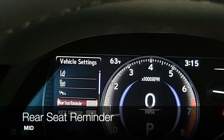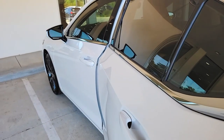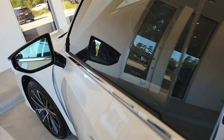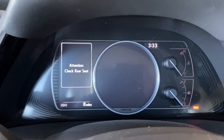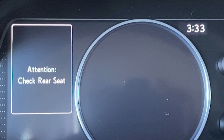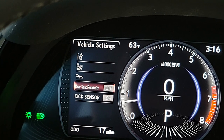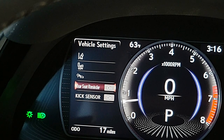Coming down to the rear seat reminder — it's activated by opening a back door before your drive. When you turn the vehicle off after your drive, you'll get an 'Attention! Check rear seat' message, reminding you that a back door was opened. You can turn that off by pushing OK to change from on to off. If you travel with children or pets, leave this feature on — it's just reminding you to check the back seat before you exit and lock your vehicle.